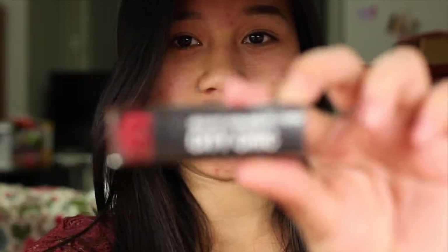The next lipstick is from City Color — City Chic. I got two colors from City Color: a red one and a berry one. The red one is Lady in Red, and the berry one is Paris by Night. I'll start with the red one.